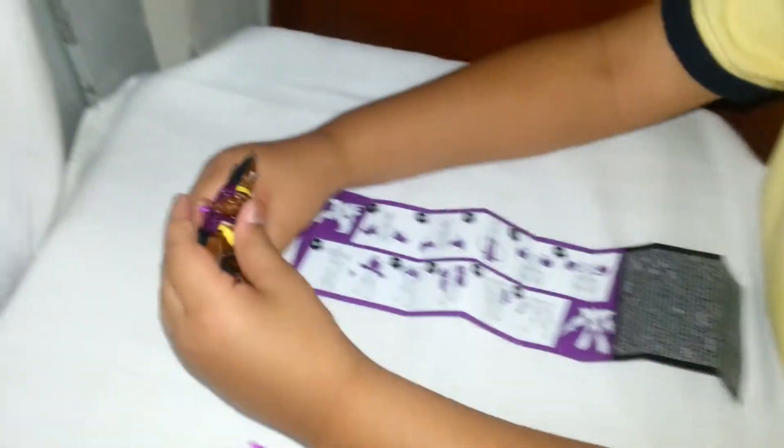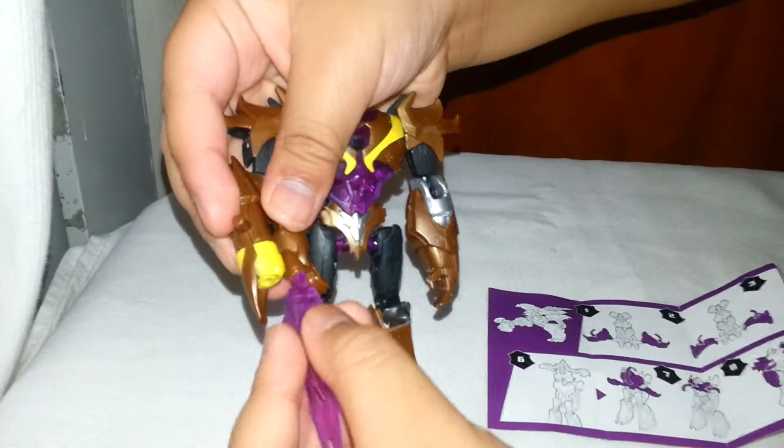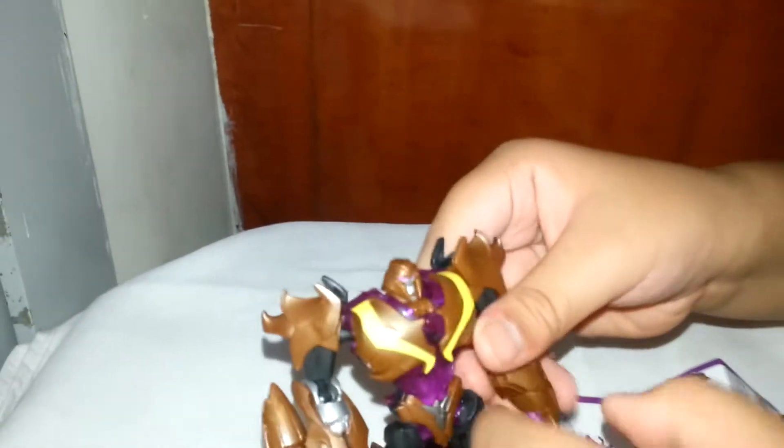And this is what he looks like in his robot mode. You can also put the sword here, and here, and on this handle too.